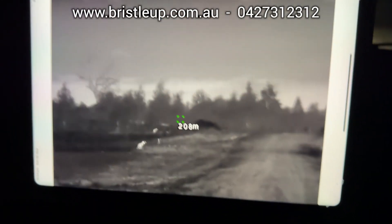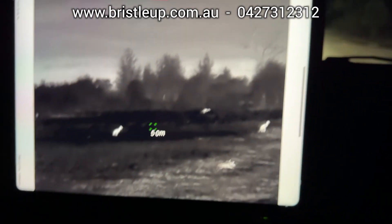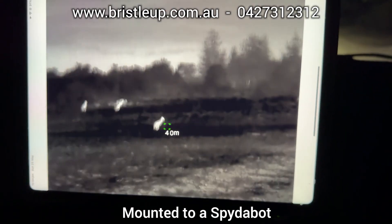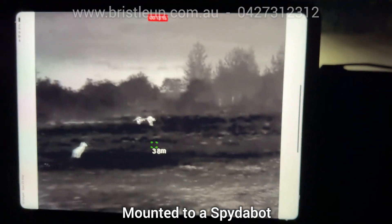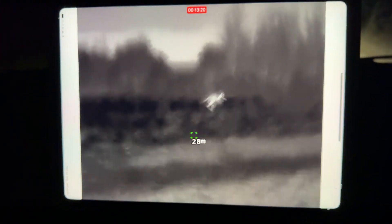Now let's test how the image stabilisation works on the Nova. When it's active, the unit slightly crops the image and applies digital stabilisation. Unfortunately, we've found that thermals tend to be smoother when mounted to a remote handle rather than directly onto many of the Spyderbot models.